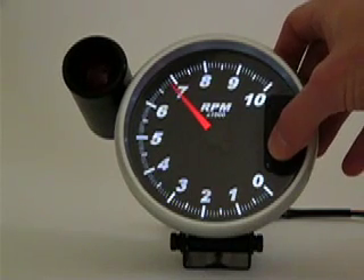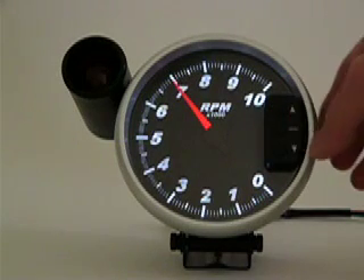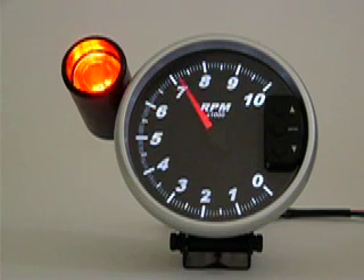Adjust the pointer to your desired activation point. In this case, I'm going to set it for 7,000 RPM. Press the menu button to save your changes and enter normal operating mode. As you can see, the shift light activation point is now 7,000 RPM. Thank you.